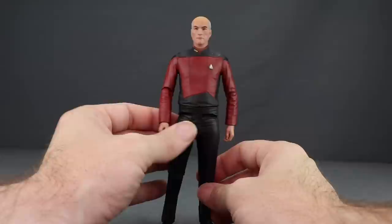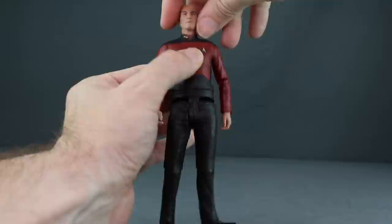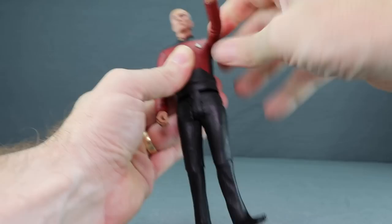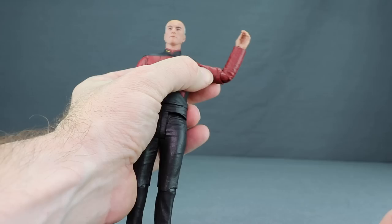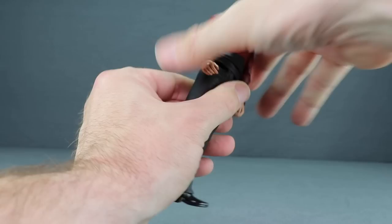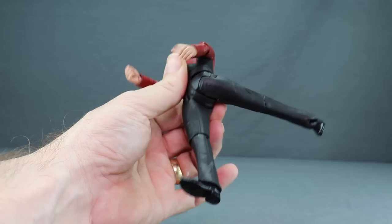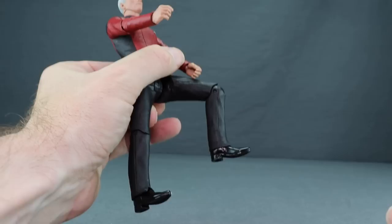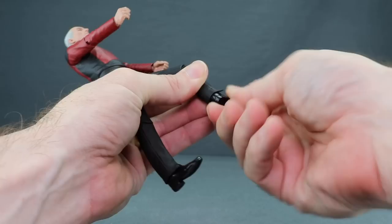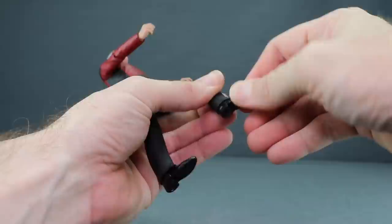For articulation, I wouldn't call these super-articulated but for a McFarlane figure it's not too bad. The head turns left and right with a little back-and-forth rocking but no pivot. Arms raise out well and rotate at the shoulder, but there's no bicep swivel. You get a single-hinged elbow with rotation at the elbow, rotation at the hands, and some up-and-down hand movement. No ab crunch but there is a waist swivel. The legs use side-hinge joints so you can do the splits. You get forward and back leg movement, no thigh swivel, a single-hinge knee with rotation, and slight up-and-down foot movement with no ankle pivot. Two peg holes on the bottom.